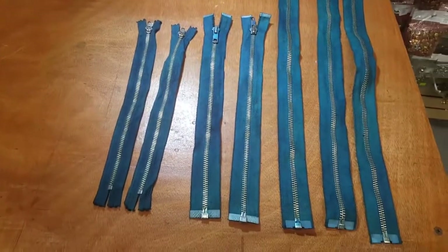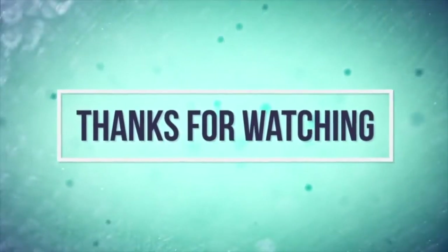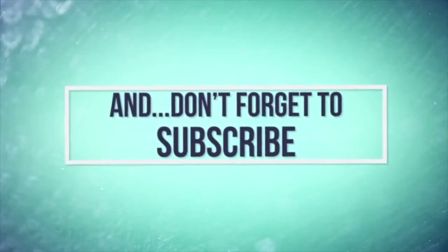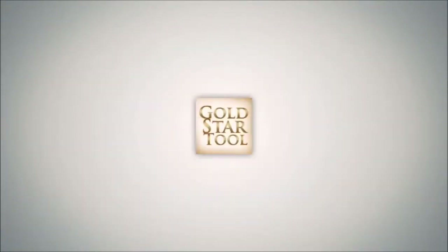Thank you for watching. This is our website: goldstartool.com.